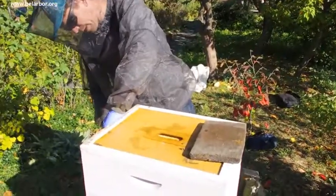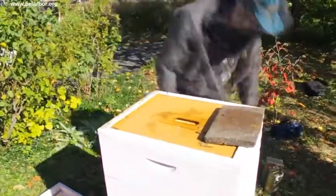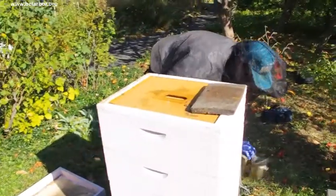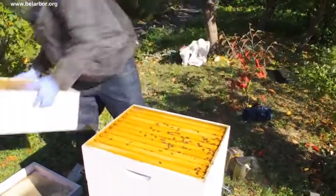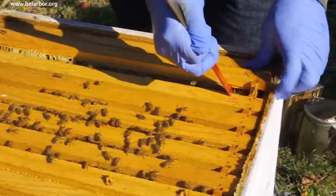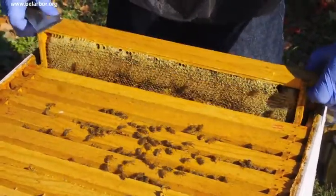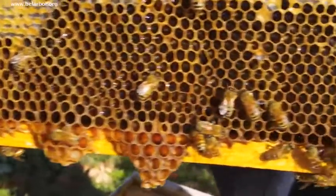I'm going to take this whole top box right off because I want to find out where they are. Give them a little smoke. There's no honey in there — that's way too light. I have to figure out where the brood chamber is. That's all honey; it's not all capped, but the bottom part's all liquid.